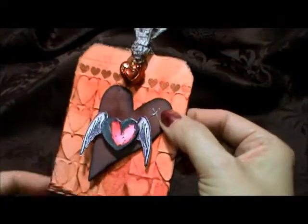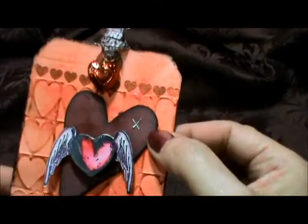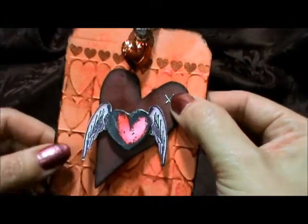This heart here is a grunge board piece. Again I used my favorite color, aged mahogany, and inked it up really well. Then I attached it with that little tiny attacher — I had just got that, so this was the first time I used it. I thought that was fun.